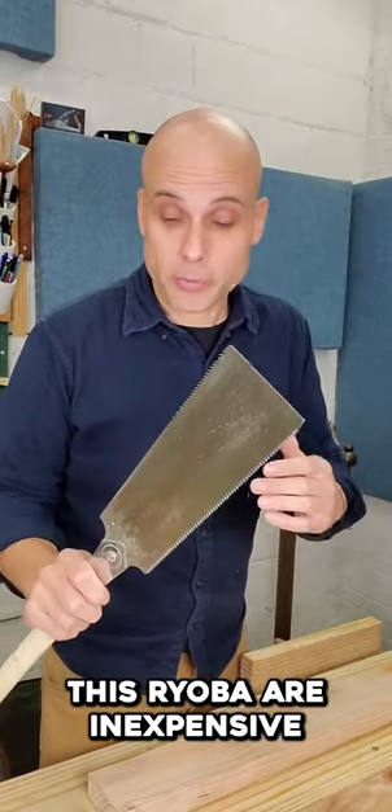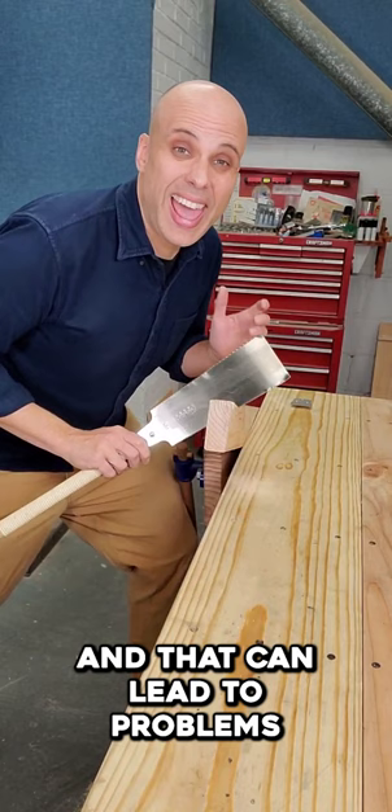Japanese pull saws like this Ryoba are inexpensive and they cut great, but they're also really flexible. And that can lead to problems when I cross-cut boards to make them shorter.